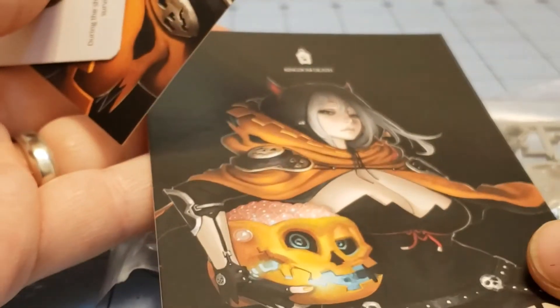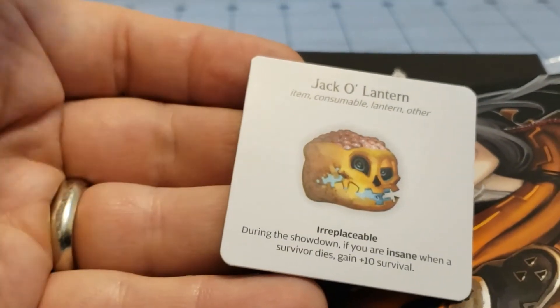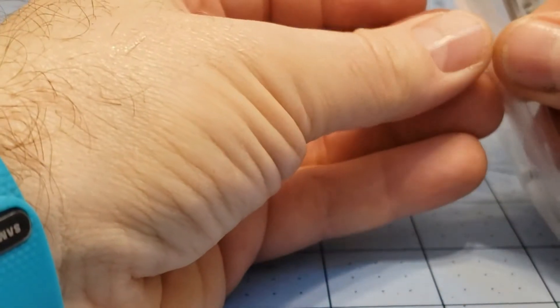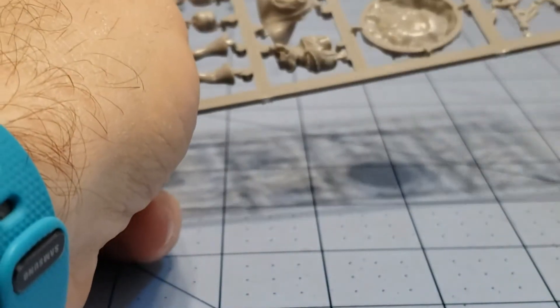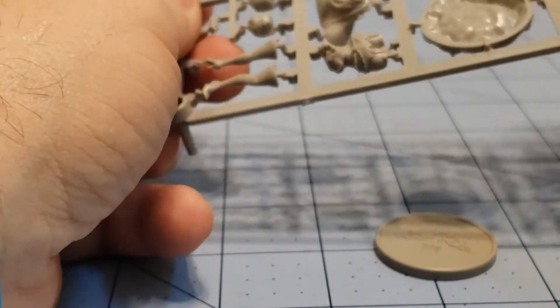Okay, the usual postcard — I don't remember if I got the postcard originally, I could be wrong. Another lantern, which I already have, so a nice little bonus I guess, and more importantly the sprue itself. Let's take a look.